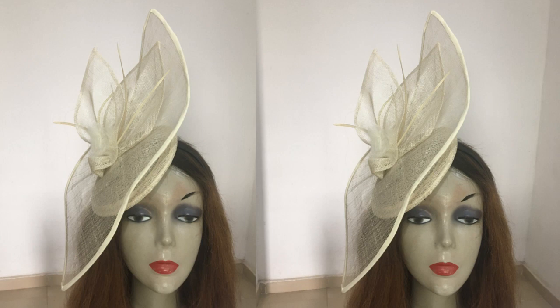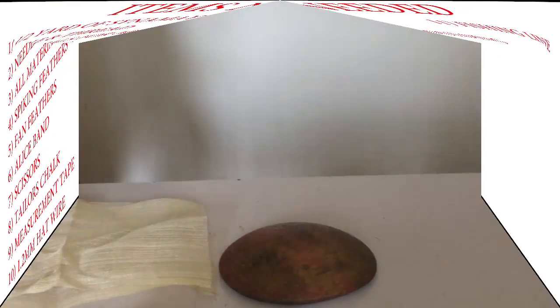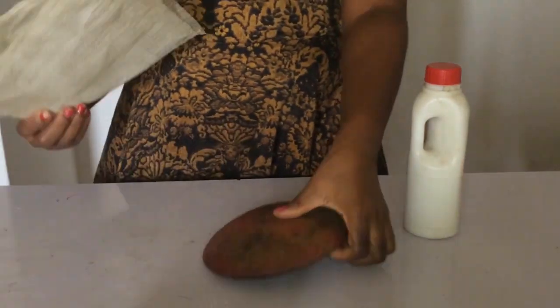Hi dearest! Today I'm going to be showing you how I made this trendy sinamay fascinator. Here are the items I made use of — you can pause and write them down. You can also check the description of this video below and you will find Amazon affiliate links to purchase them if you can't find them in your local store. So let's get into today's tutorial.